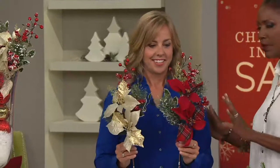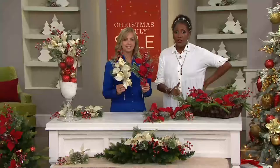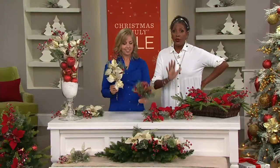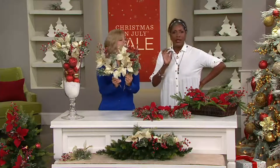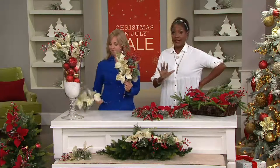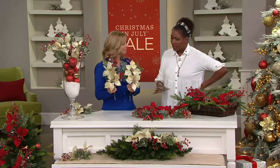These are the oversized poinsettia berry picks and they're great because you can use them for so many different things. They're new, but this is the only order of the year — hear me when I say only order of the year. I know it's July and Christmas is five months away, but this is it. This is all we're going to have for the entire year, so now is the time to get it.